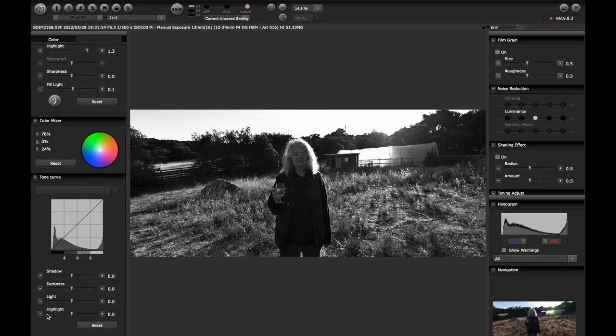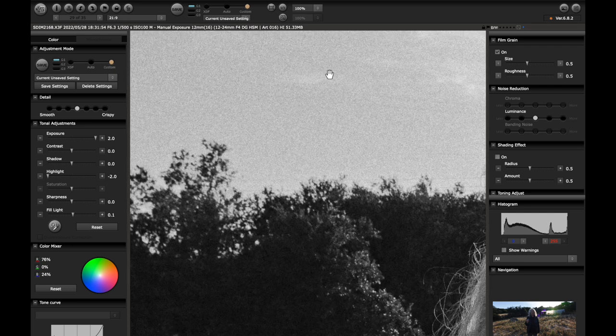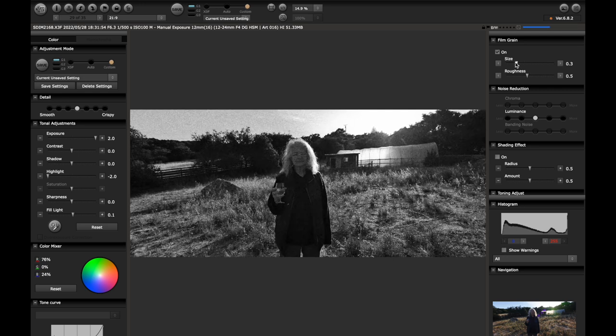I'm curious to see what happens if we bring this highlight down — just checking out of curiosity — but you can actually do a lot of really impressive recovery here. I didn't expect that. I thought there wouldn't be any information here, but there is. Now we are maxed out on our exposure here. I feel like you can go further in Lightroom, but then you can also take this into Lightroom and do further adjustments. So I'm going to export this as is. I do not put film grain on in Sigma Photo Pro — that's way too much. I leave the film grain off and do it in Lightroom.